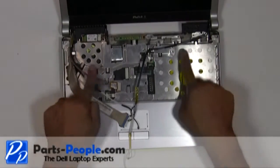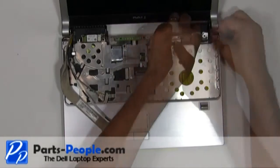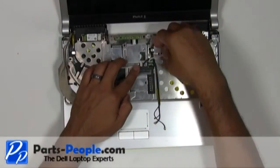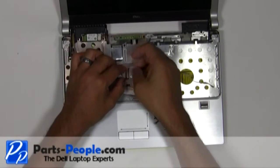Reroute the antenna wires, LCD display cable, and camera cable. Connect the camera cable and LCD display cable.